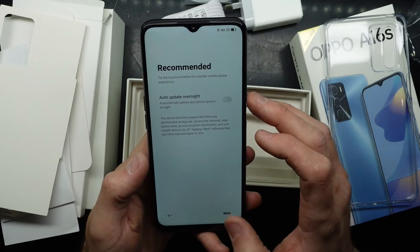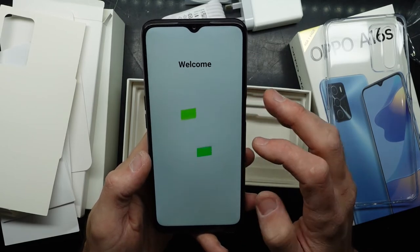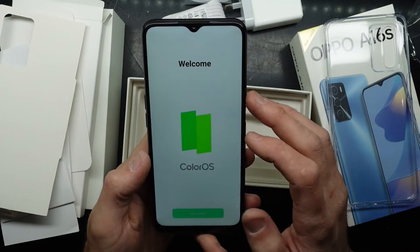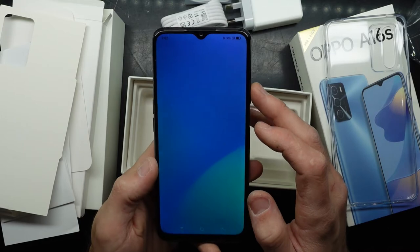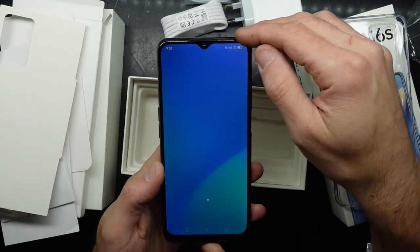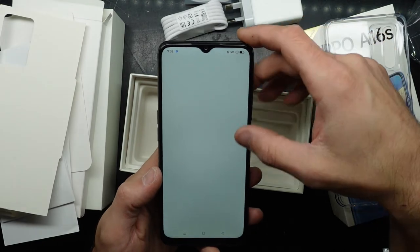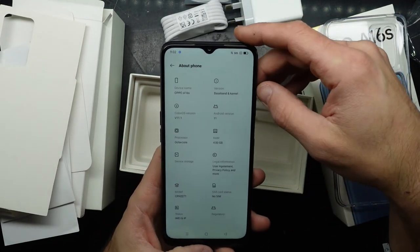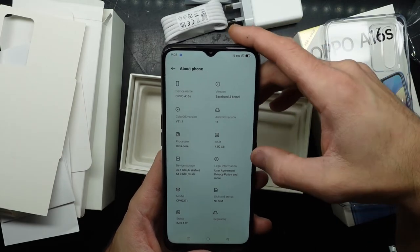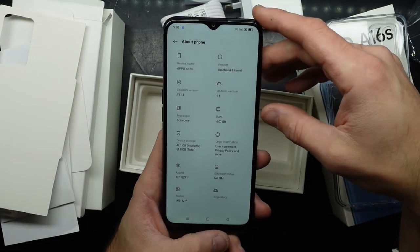Going through the initial setup — tapping next through the screens. I do like the lack of settings you have to click through to get started, as opposed to something like an iPhone. Looking at the UI, it looks very ColorOS, very Oppo. Android version 11, octa-core, 4GB of RAM, and 49.1GB available storage.